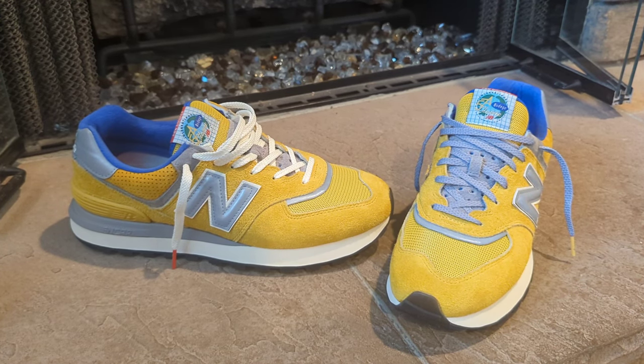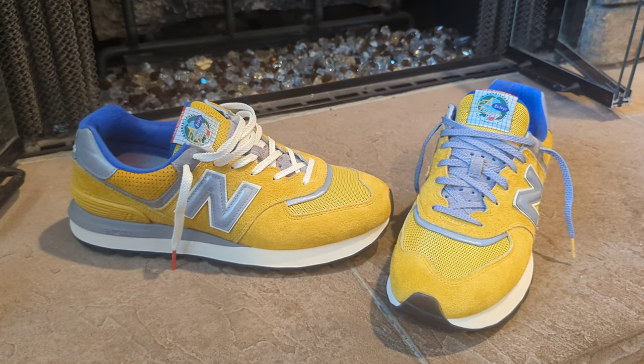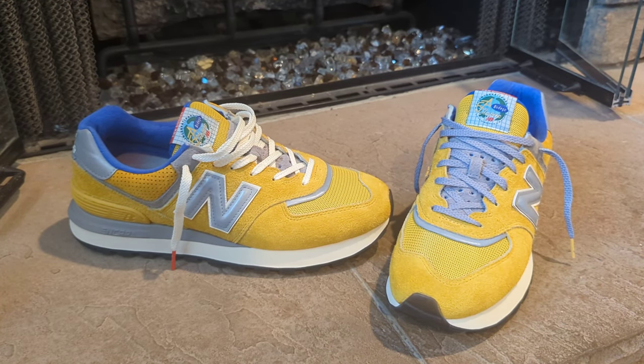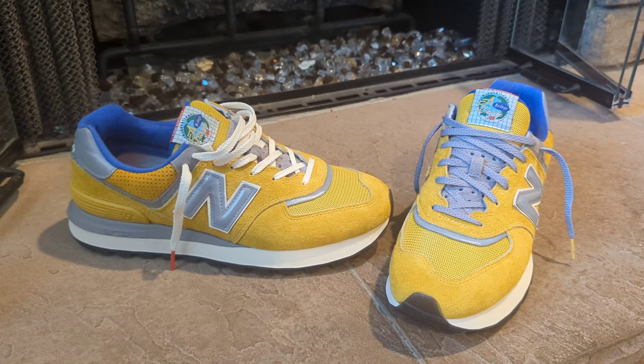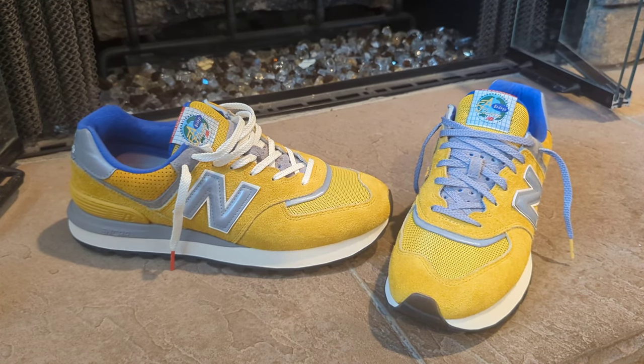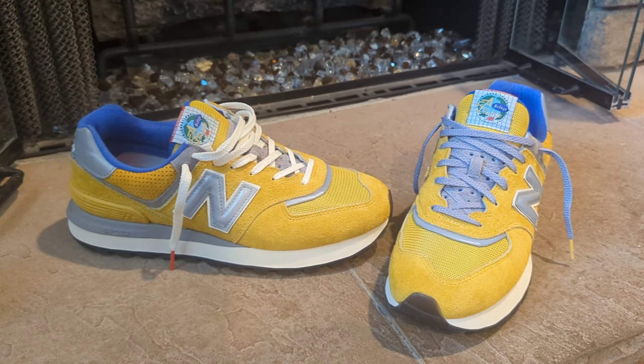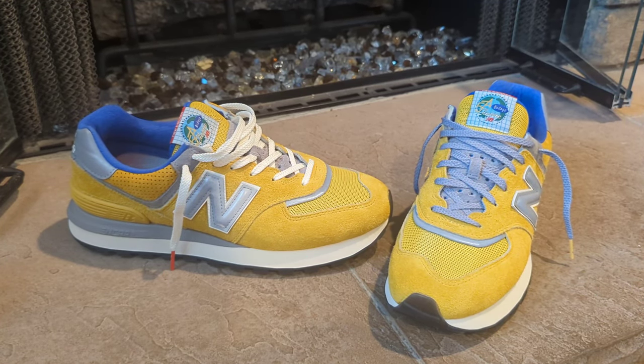If you're new to the channel, make sure you smash that like button, subscribe, and hit the notification bell to stay updated on the latest videos. The next shoes I'll be dropping will be the New Balance collaboration with Up There, once those come in. I'll catch you guys next time.